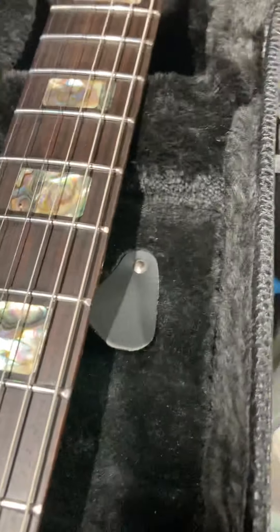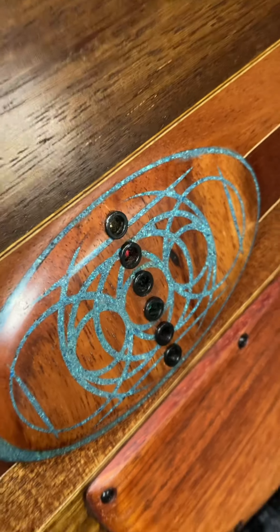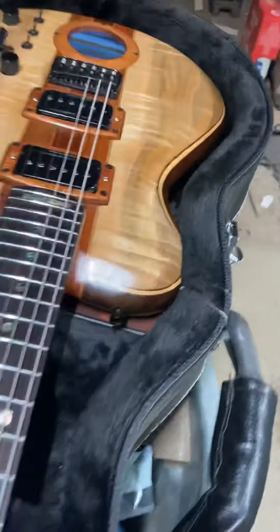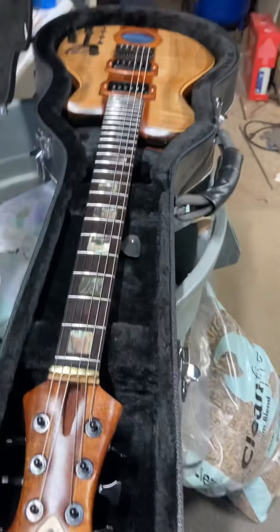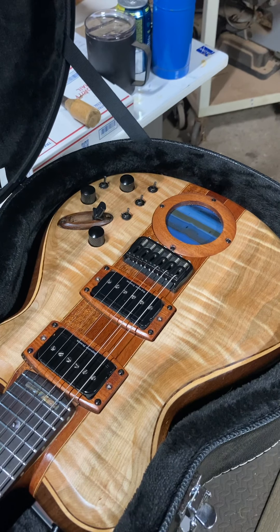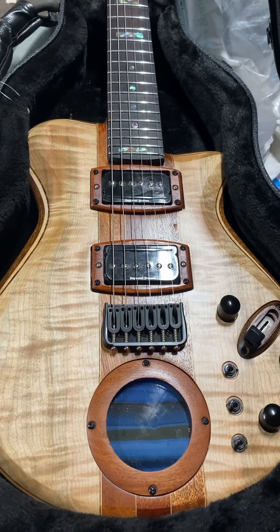Strap locks are in the case. Strings go in the back right there. It's set up with D'Addario 10-to-46s. I'd strongly suggest keeping it in the case and oiling it every couple of months — a Home Depot butcher block oil is really the best thing. Apply it every once in a while, especially if it's dry. I know you're more towards the desert, so things dry out faster. It'll keep it the most natural-feeling guitar you can get, and it looks great when you oil it.